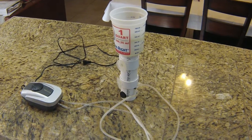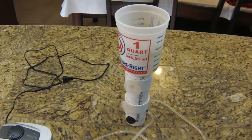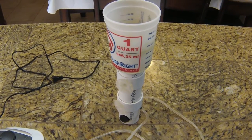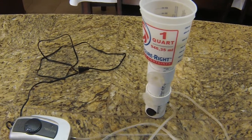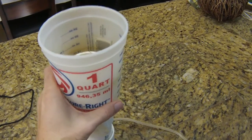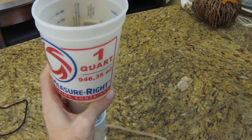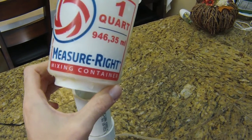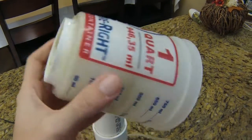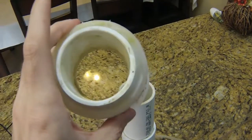I've pulled the protein skimmer out of the refugium and I'm going to dissect it and talk about how it works. I got some slightly more expensive, better quality material, so I'm going to build another one. But first I just want to show you this cheaper version. This is a one-quart mixing cup — plastic, you can buy it at any hardware store. Cut a hole with a hole saw through the middle, two inches, and then I siliconed a PVC coupler on.